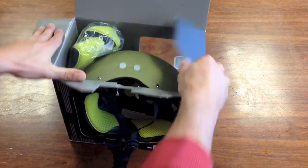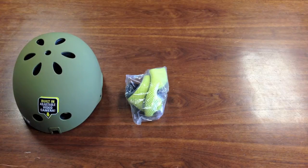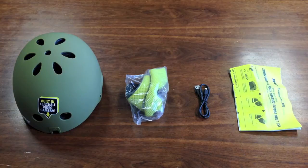After you go ahead and open the box, you're going to find the helmet, some extra padding, a USB cable, and the instruction manual.